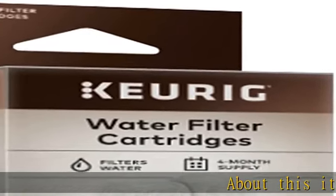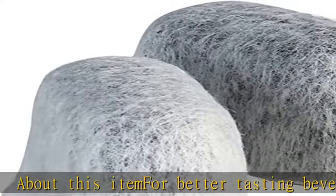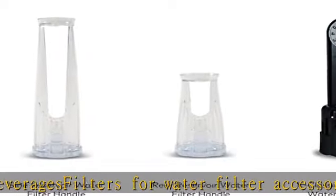For better tasting beverages, filters for water filter accessory. Place cartridge in water filter assembly, insert into water reservoir. Two water filters per box. See the description to get this product today at the best price.